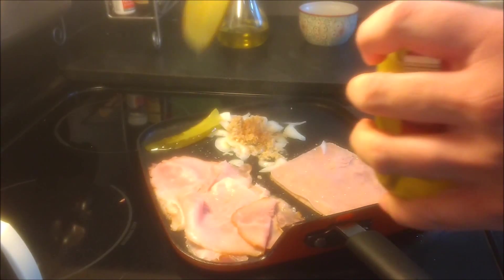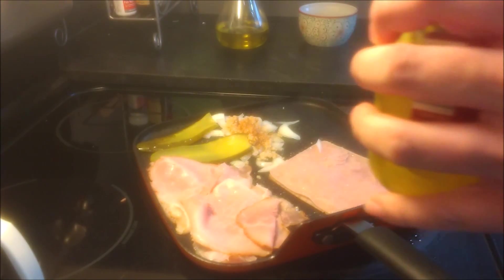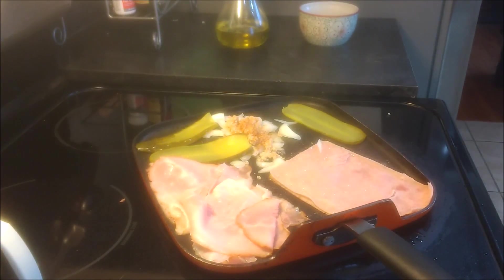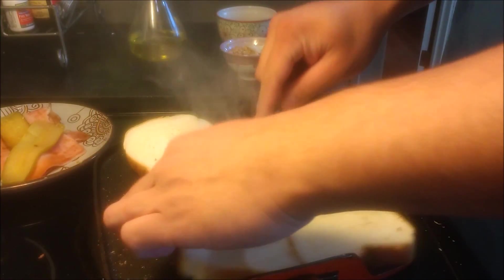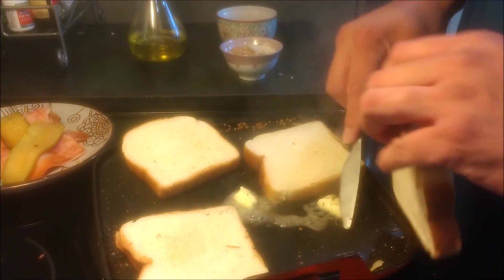Now the reason we're also throwing the pickles on the pan too is we're trying to take moisture out of the sandwich. If we put the pickles on the pan, we're just going to take some of the liquid out of there, so it prevents the soggy sandwich — you're still going to get the good pickle taste. Some people like to toast their stuff in a toaster; I like to put everything on the same pan so you get all the flavors still in there.